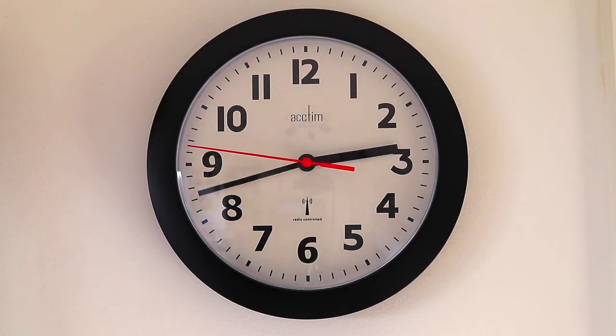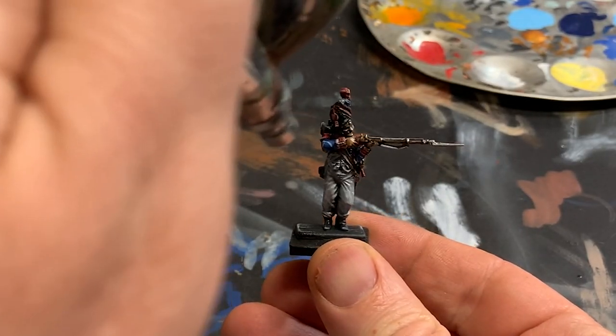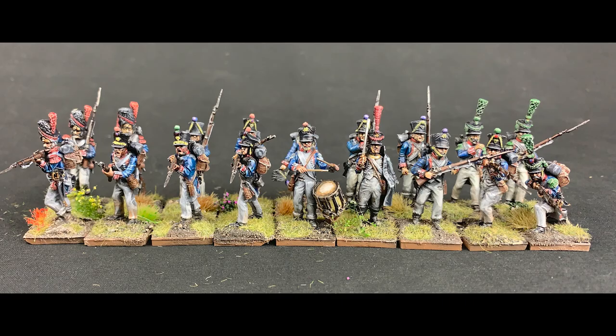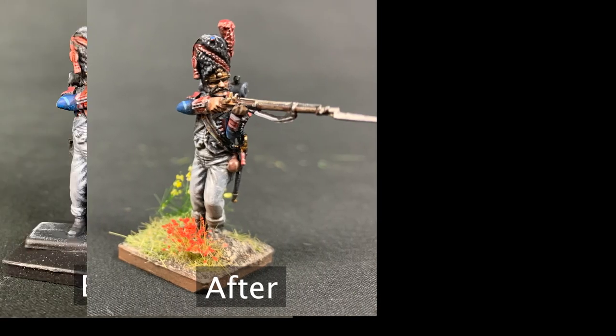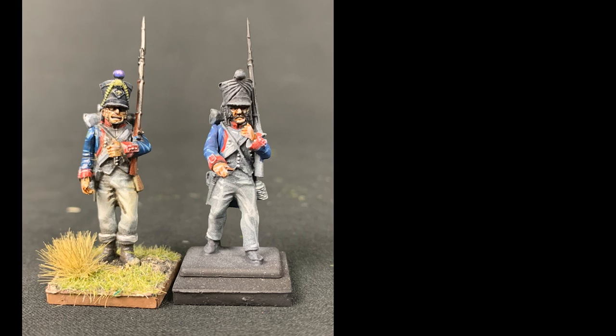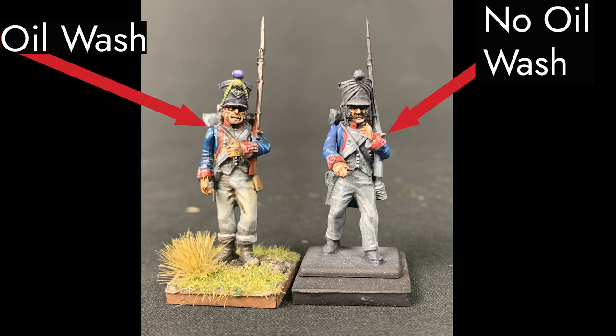The next day, I based the models as I normally would, and gave them a coat of matte spray. And now I was ready to compare the results and complete my experiment. In the end, my impression is that this experiment's end product was... OK. The oil settled in and built contrast, and I must admit, speed was the main advantage. For character models, I likely won't use this on its own, but in combination with other lining techniques, I think it would probably work pretty well. For big batches of rank and file models, though, I think I have a new technique to add to my arsenal.